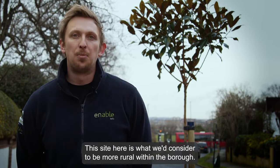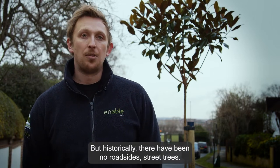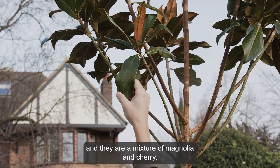This site here is what we'd consider to be more rural within the borough, but historically there have been no roadside street trees. This year we have created eight new sites down this road and they are a mixture of magnolia and cherry.